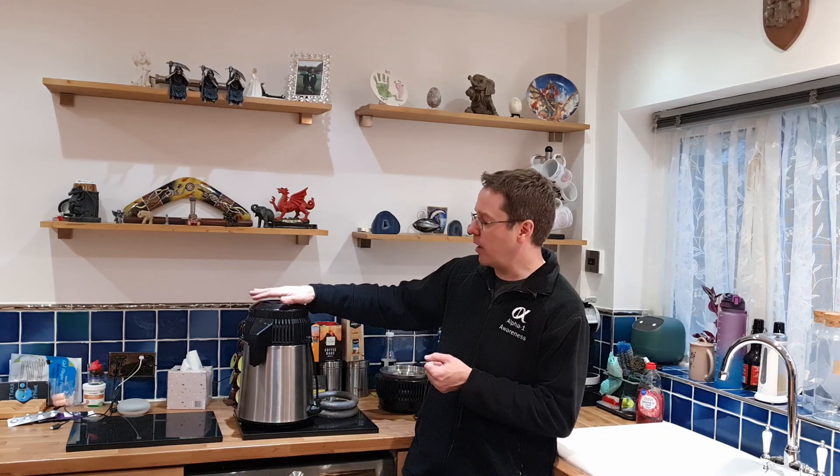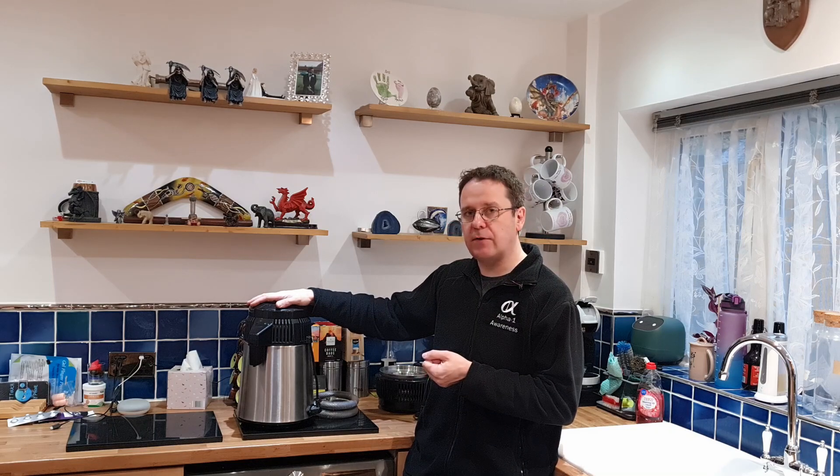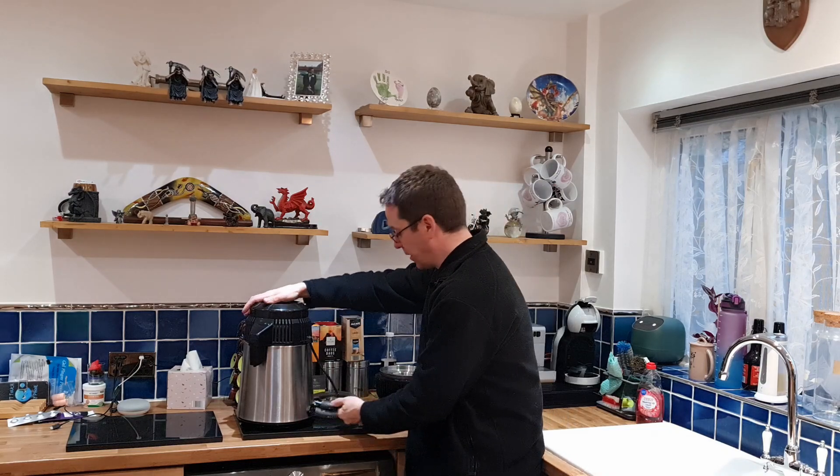If you want to have a look at how to adjust the head, rather than covering it in this video, click the link above — I've got another video on how to deep clean and strip down the head. That will be better to go and have a look at. So what this video is more about is the base unit.